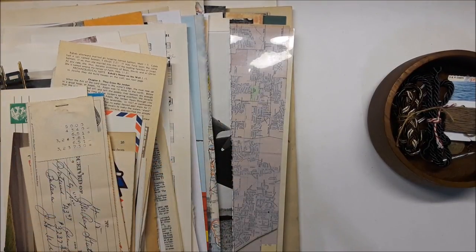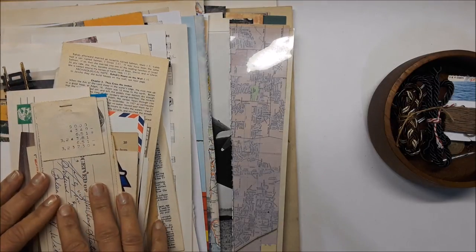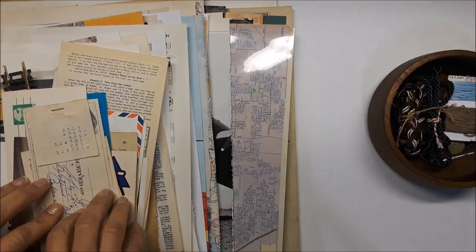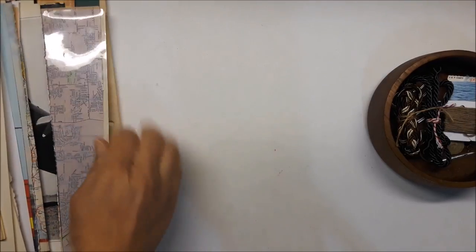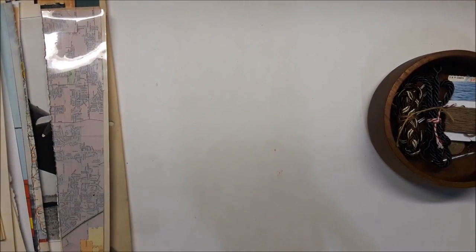Hello everyone, beautiful people, beautiful souls. I am back again with the very late kit number six, the traveler's kit. I'm just going to jump right in because time is moving along as it does.